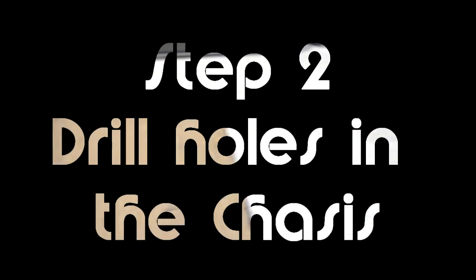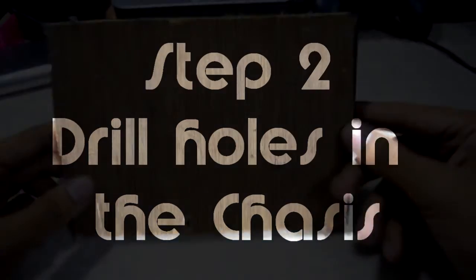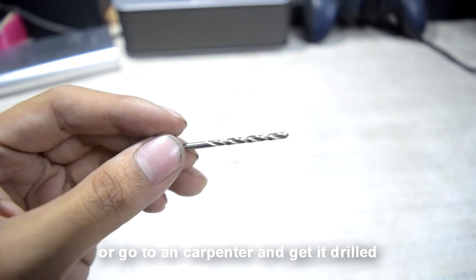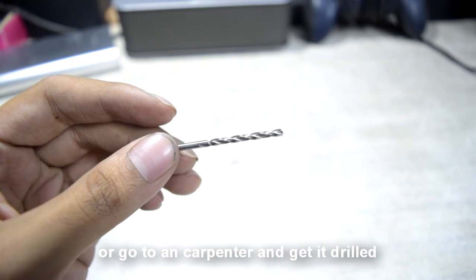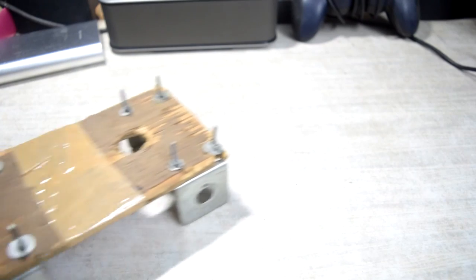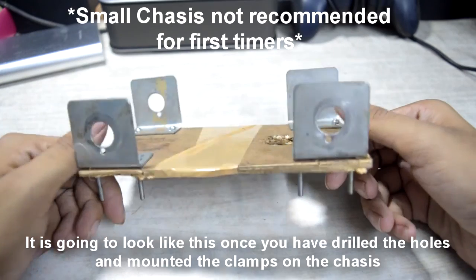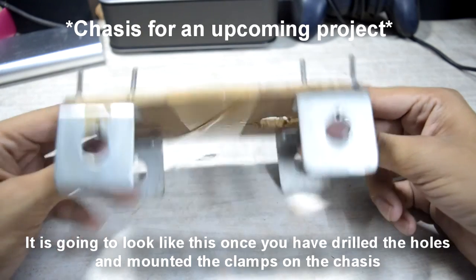Step two: drill holes into the chassis of the robot. For this you can either drill it at your home or go to a carpenter and ask him to do the drilling. It is going to look like this once we have drilled the holes and mounted the clamps on the chassis.